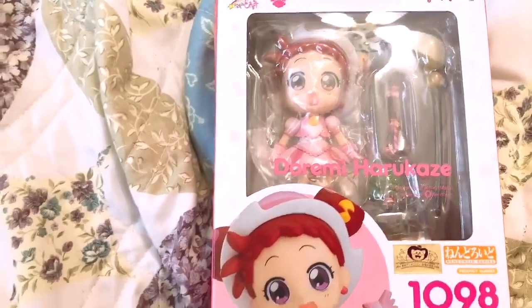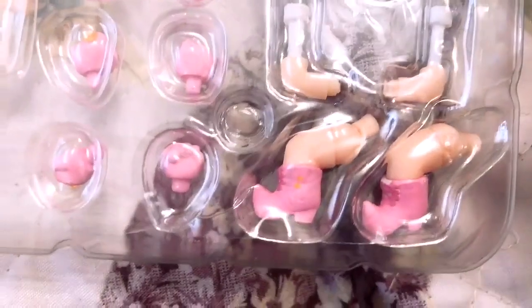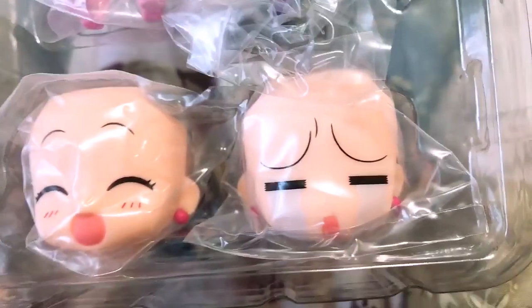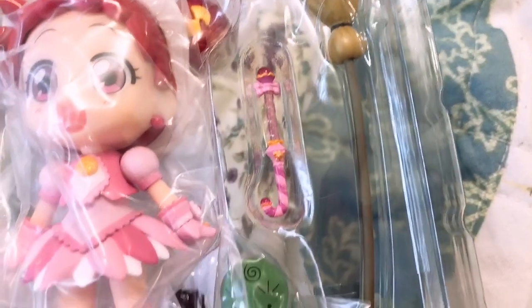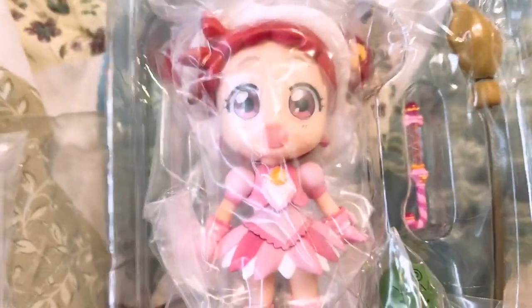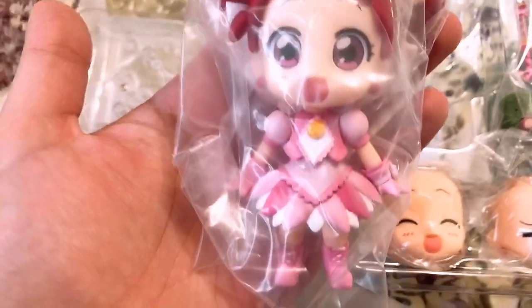So first off we have the base and the connecting parts. Look at her little feet, she's so cute. And then we have her beautiful smile and her confused crying faces, and then we have Majorica, her wand, and then her broom. Oh my god, she's so cute.